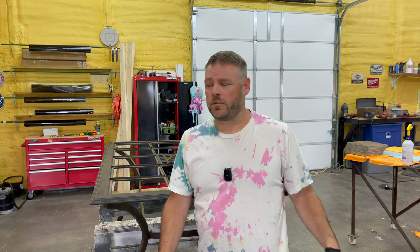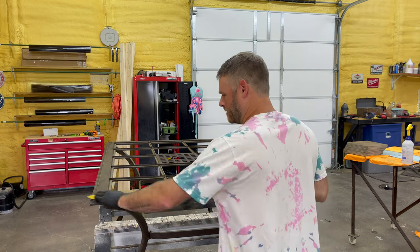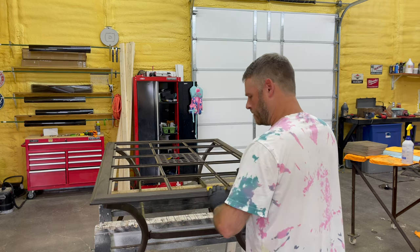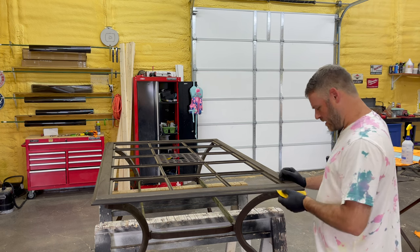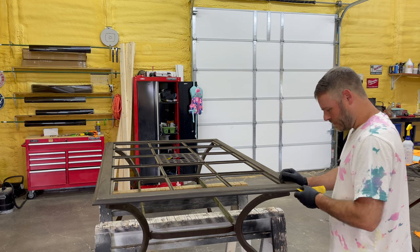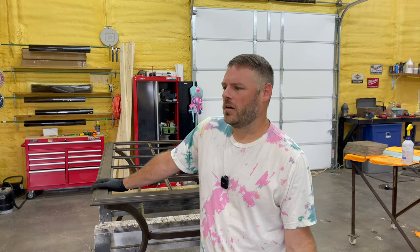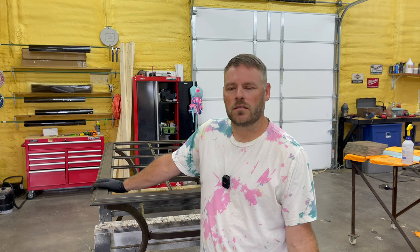I'm naming myself the official ambassador to Raptor Liner, even though they have no clue who I am. If you've watched any of my other videos, you know that I hate sanding, so this is a great start to my morning. I hate sanding, but somehow I always find myself sanding — how does that work?